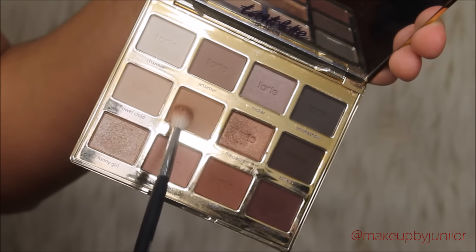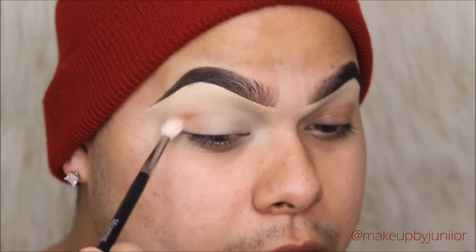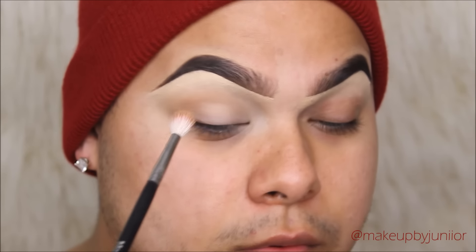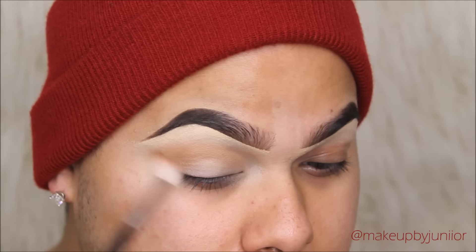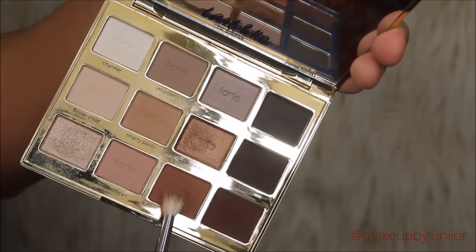We're going to start out with our transition shade — this one is in Smarty Pants from the Tartelette in Bloom palette. We're going to be putting that into the crease as well as the outer corner, dragging it back and forth in the outer corner. I love this shade for a transition color.